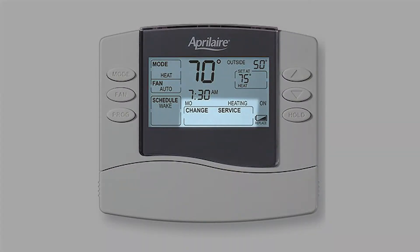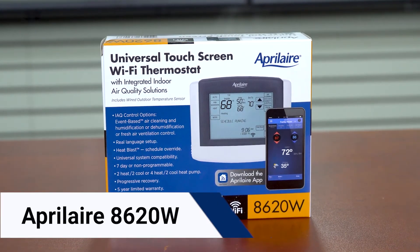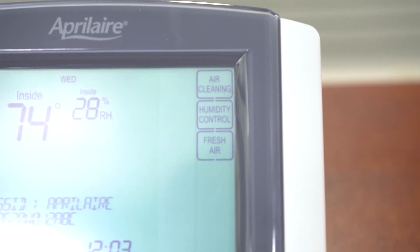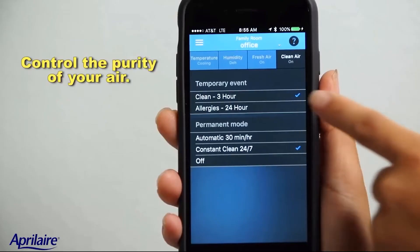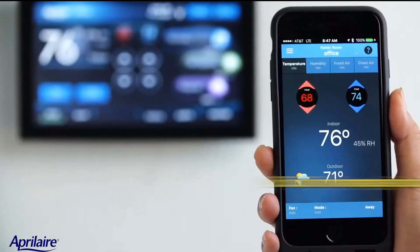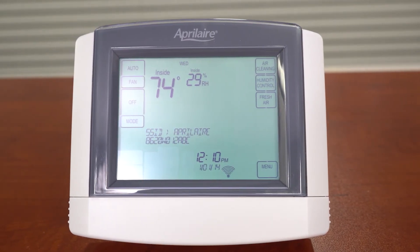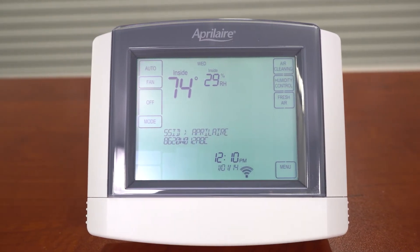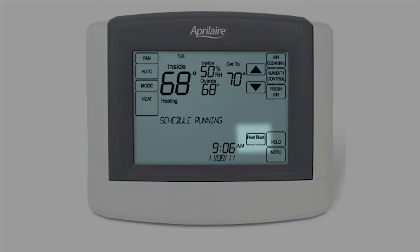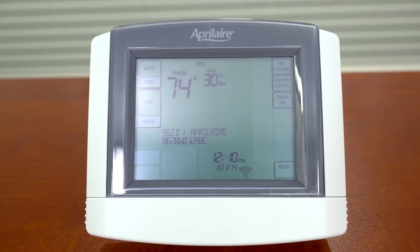Moving on to the touchscreen 8620W — the W in the name stands for Wi-Fi. It gives you the option to control the remaining aspects of indoor air quality, like humidity, fresh air, and air purity. This smart thermostat allows remote monitoring and control capabilities with the Aprilaire Wi-Fi thermostat app. It can be connected to Alexa and Google Assistant. Uniquely, it features away and heat blast buttons, which allow easy override of the schedule. It can control single-stage or multi-stage, standard, or heat pump systems.